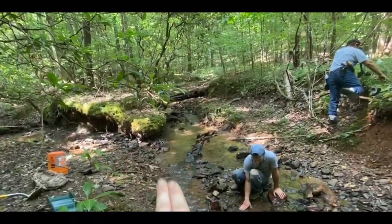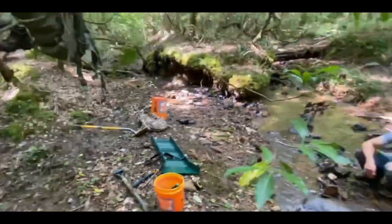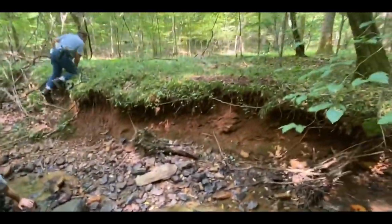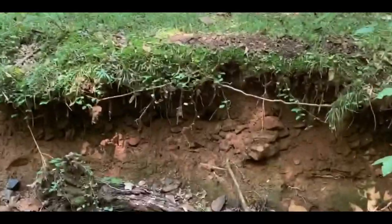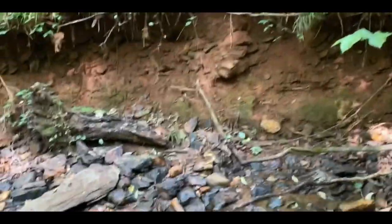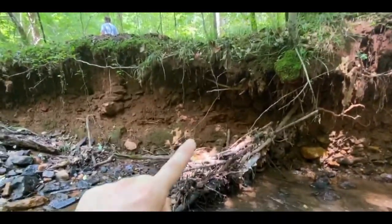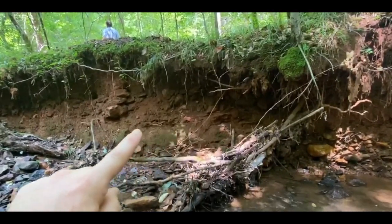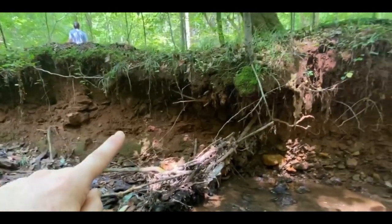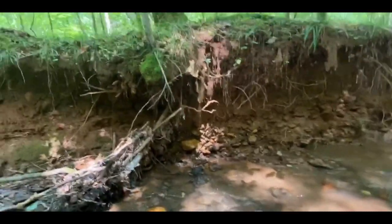Two creeks meet in here. We're going to be running our little stream sluice for sampling. But this whole field all the way across has river gravel. I want to show you — all this right here is decomposing bedrock, and you can see it goes down over here.